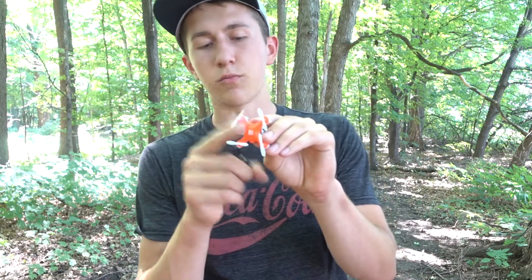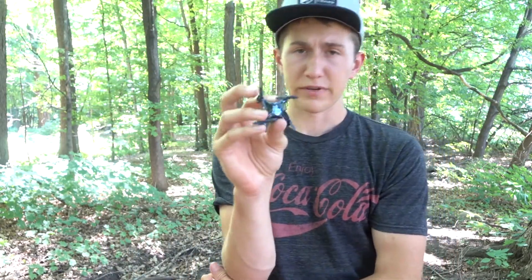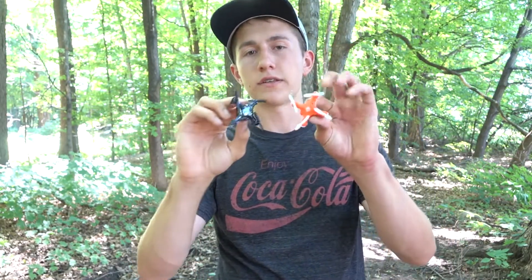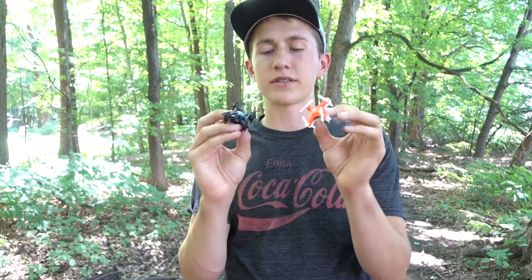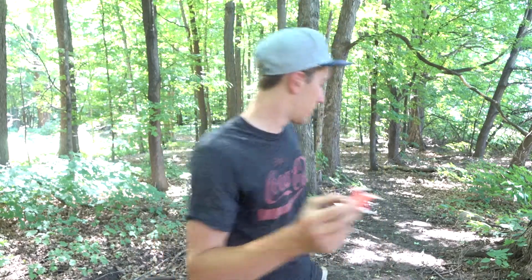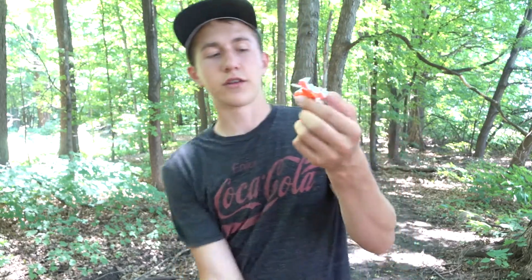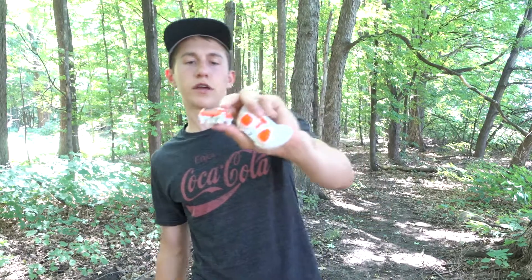The first one we're going to test is by Turned Labs — awesome packaging. The second final drone we're retesting is by Axis Drones — did an unboxing of that previously, but we're going to see how it flies outside because I've never flown either of these nano drones outside. One big distinction between the two: the Turned Labs one came with a remote controller, while the Axis drone has to be piloted with your iPhone. Let's see how those compare in the flight test.